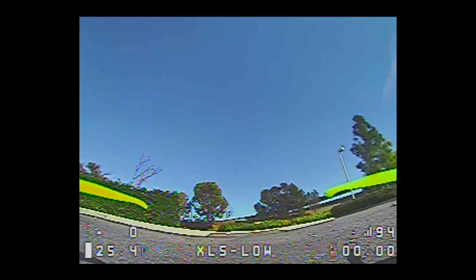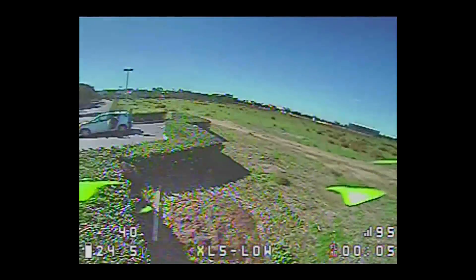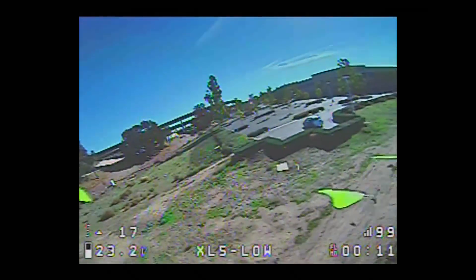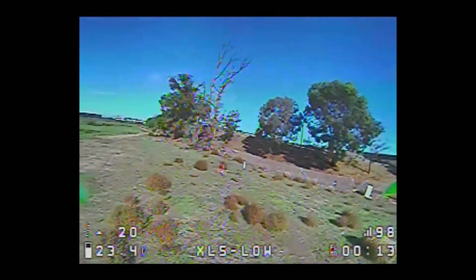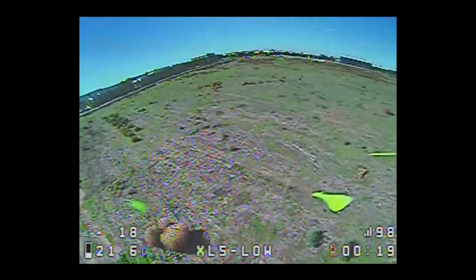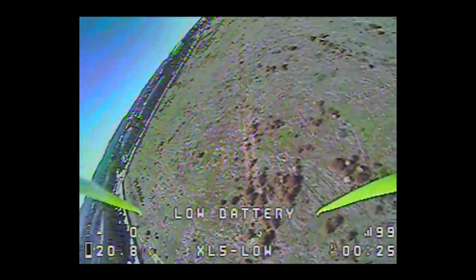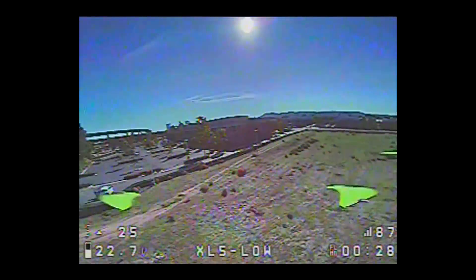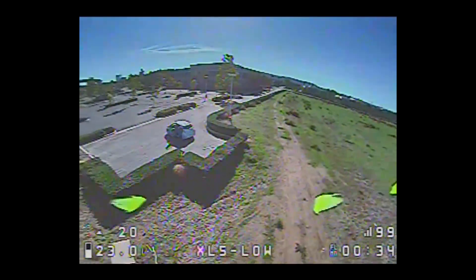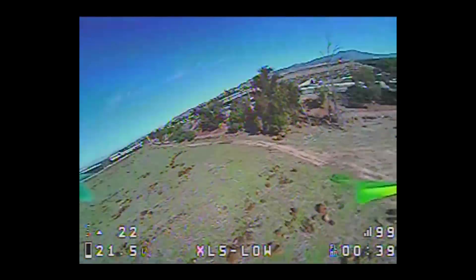Let's see how this performs on stock Betaflight — didn't do any tuning. It's pretty locked in already in just the first few seconds. Wow, these motors are smooth — pretty nice. Not sure if this battery is going to handle the abuse since this is going to draw a lot of amps. I'm probably going to have to take it a little easy. I think I've got a low battery warning already.